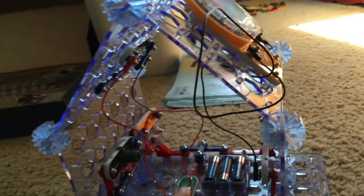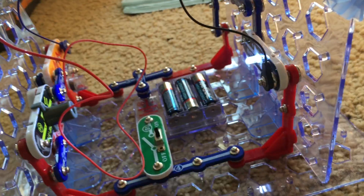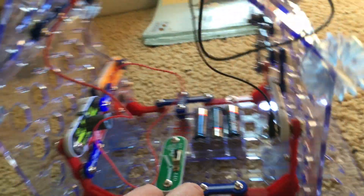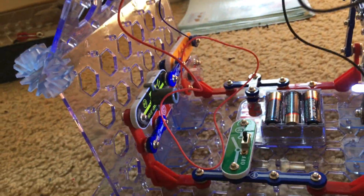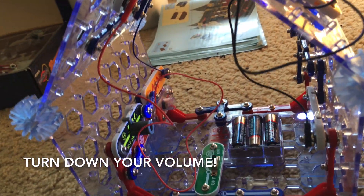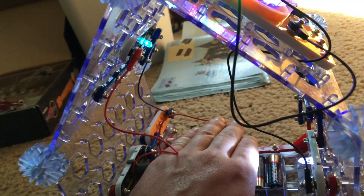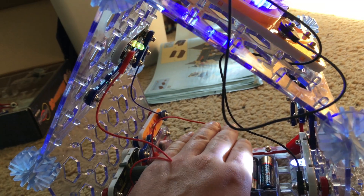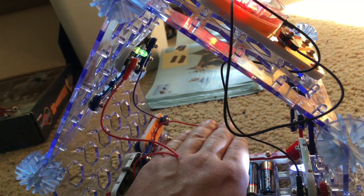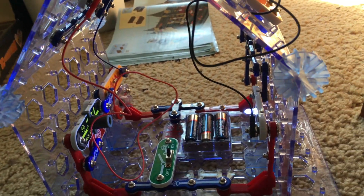When we turn on the slide switch, the light tunnel and white LED turn on. The color LED remains off, as does the horn. But when I put my hand inside the house, the alarm sounds and the color LED lights up. When I remove my hand, the color LED turns off and the alarm stops.